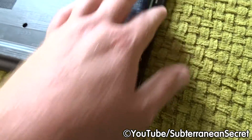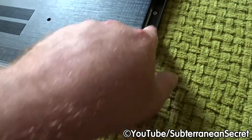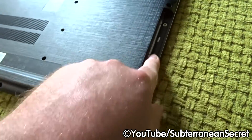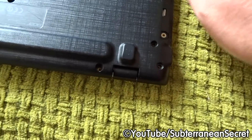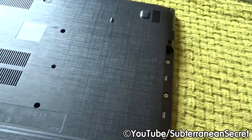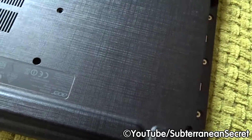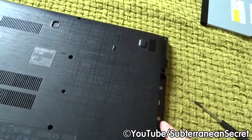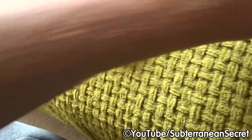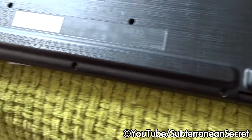Once the drive is out, it should reveal — in my case — three screws which hold the bottom of the laptop. I've already removed them prior to this to save time. Make sure you remove those three screws with a small screwdriver; they're actually slightly different sizes from the rest. Double or triple check that you've removed all screws from their holes.